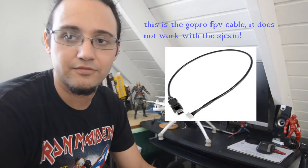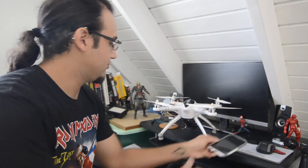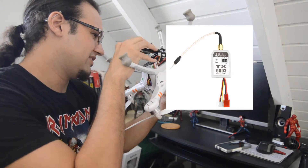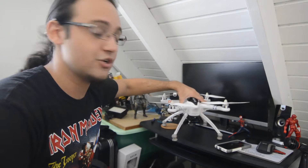I went out and bought an SJ cam — it was cheaper. The thing is that the AV cable output doesn't really work for the SJ cam; it doesn't fit. So I ordered an SJ cam and it came with an AV cable or an FPV cable, but I couldn't figure out how to connect it to the Walkera's Devention TX5803 transmitter. So I'm going to show you how to do that.